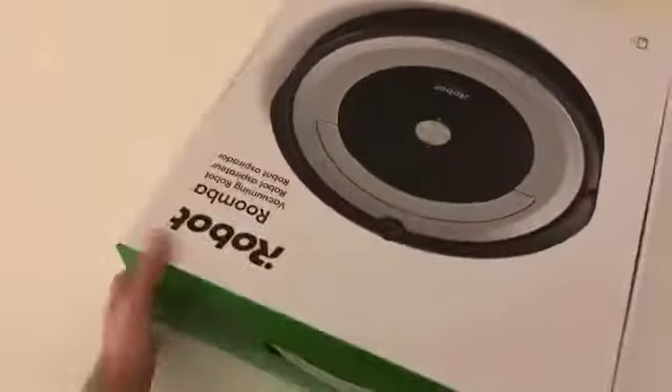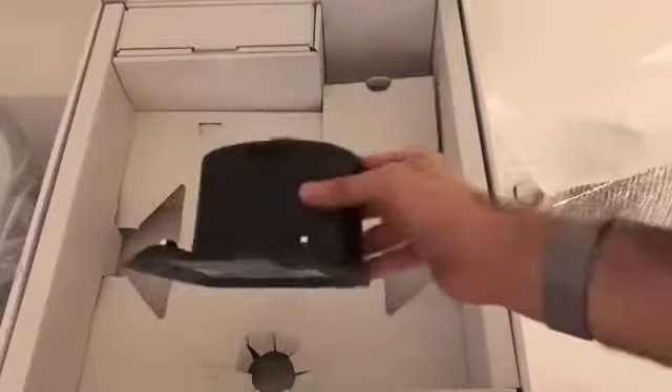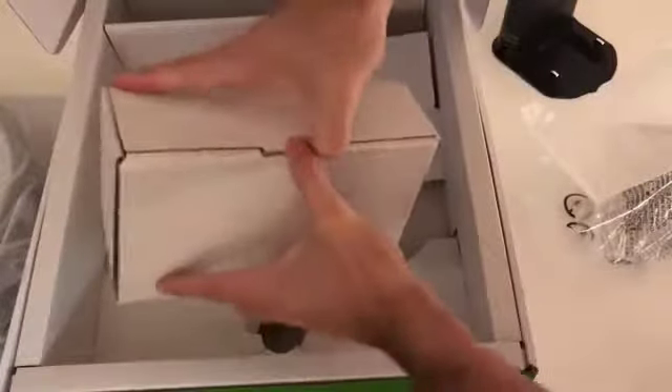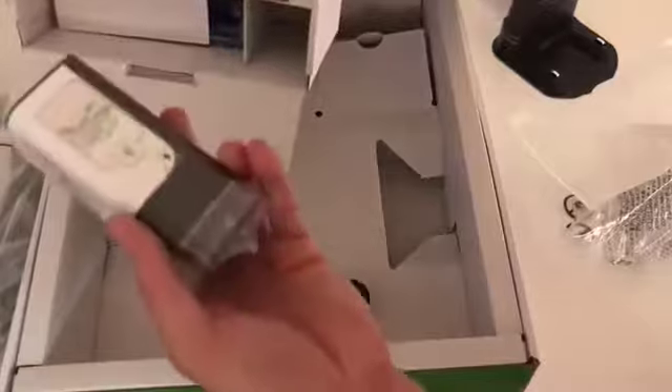Let's take a quick look at the Roomba 690. We have a little manual here. This is your typical charging station that you get with these — nothing new here, it comes back to this when it's done. We also have your typical charging cable, and this is one of the beacon towers to keep it out of a certain area, plus a couple of batteries.